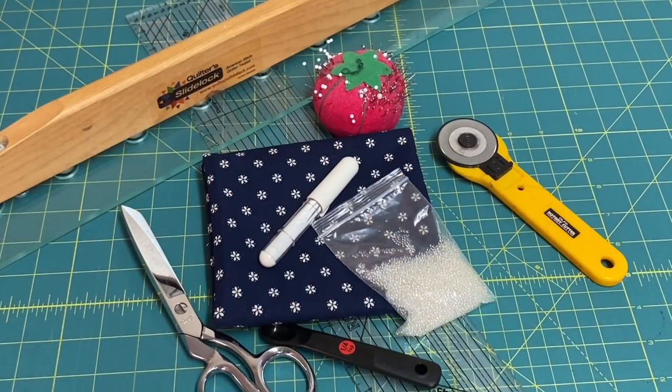What you need to make the cooling neck wrap: water absorbent polymer beads, cotton fabric, threaded sewing machine, chalk marker, iron, rotary cutter and mat (optional), ruler or measuring tape, scissors, and pins.